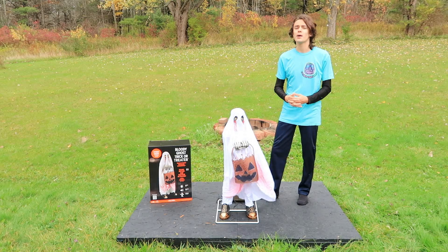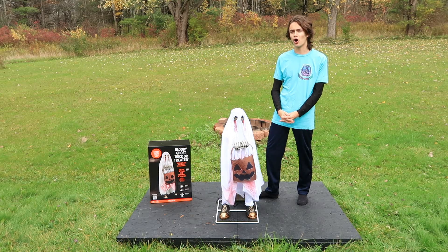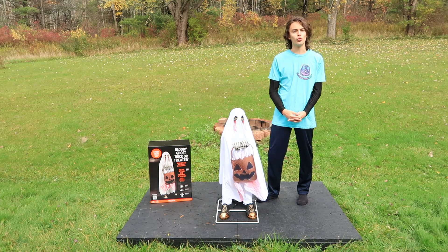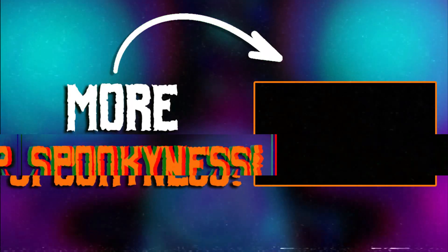Remember as always, for everything scary, I'm GM Haunts. I think that's it for more Halloween 2023 animatronic unboxings. Goodbye.